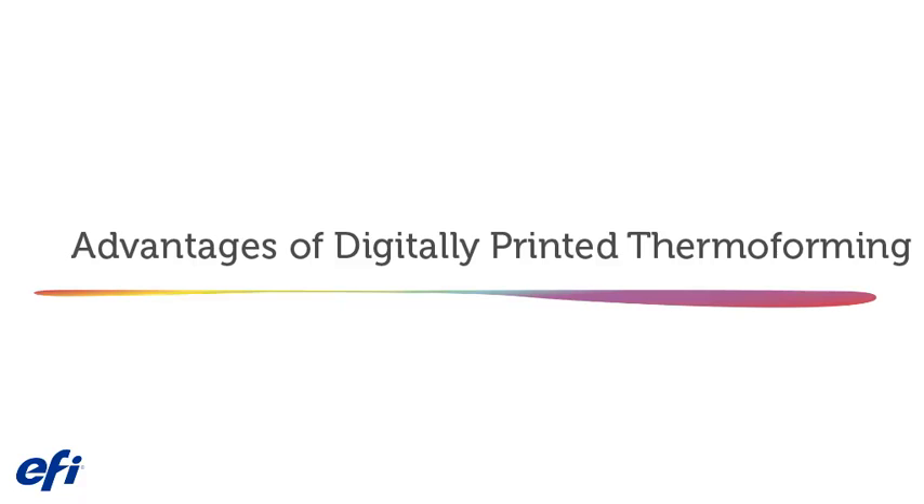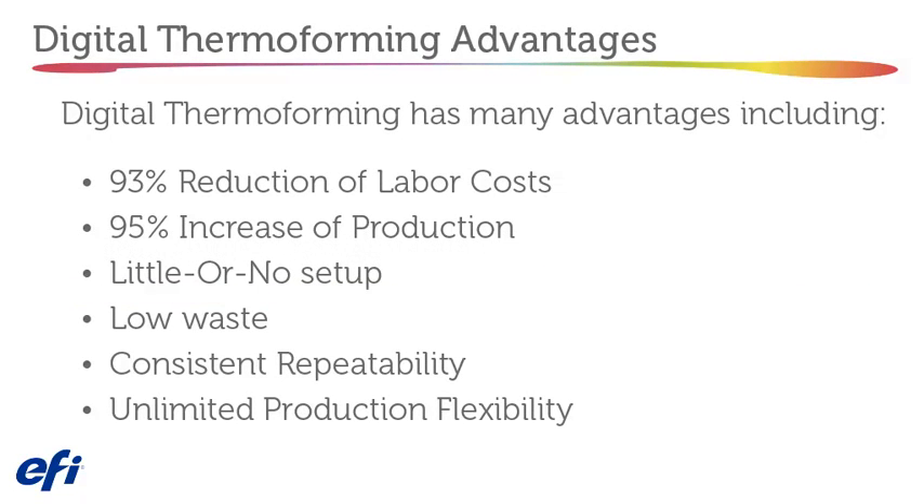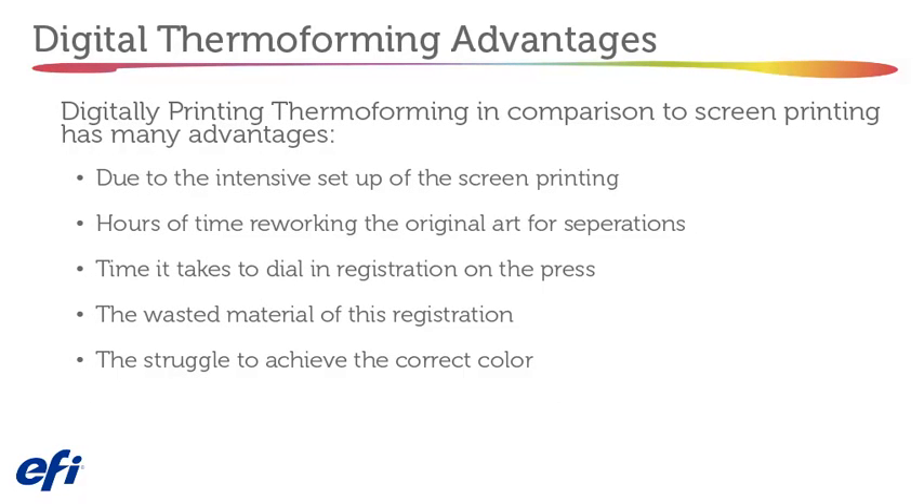Advantages of digitally printed thermal forming. Digital thermal forming has many advantages including reduction of labor cost, increased production, little or no setup time, low waste, consistent repeatability, and unlimited production flexibility. Compared to screen printing, digital avoids hours of reworking original art for color separations, time spent dialing in registration on press, wasted material from registration, and the struggle to achieve correct color.